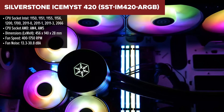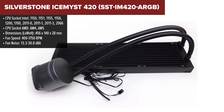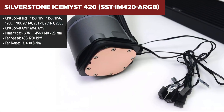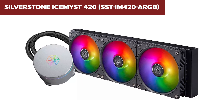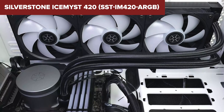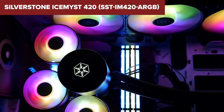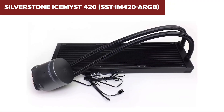The Silverstone Ice Mist is a robust liquid cooling solution featuring a large 420mm radiator for efficient heat dissipation. Its fans operate between 400 and 1750rpm, ensuring effective cooling for high-performance CPUs. The cooler also boasts addressable RGB lighting for customizable aesthetics, adding a vibrant touch to your build. It includes a 3-year warranty, reflecting its reliable construction. However, the cooler's noise levels can peak at 30.8dB, which might be noticeable during intensive use. Its large size could pose installation challenges in smaller cases, necessitating careful consideration of your PC's layout.